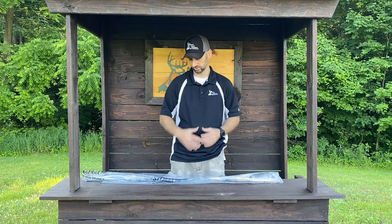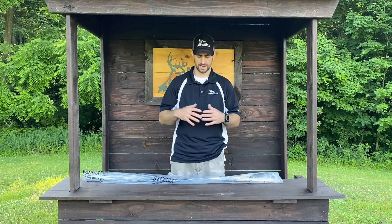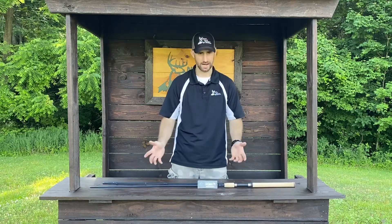Today I want to talk to you about St. Croix rods, and specifically the Triumph Salmon and Steelhead spinning rods. That's what I have in front of me. I'll get it out of the plastic and we'll go over some of the features of the rod.